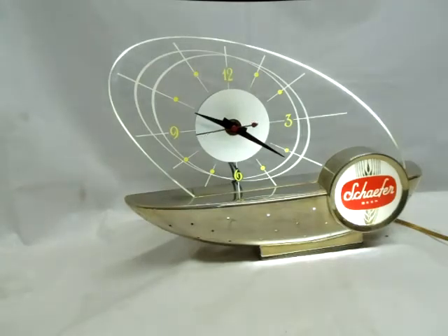Working demonstration of the atomic Schaefer beer light. As you can see, the second hand is moving.